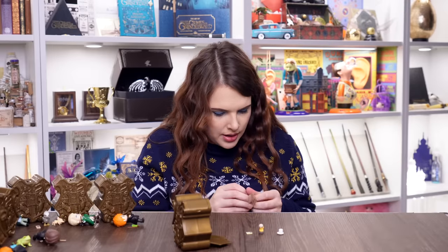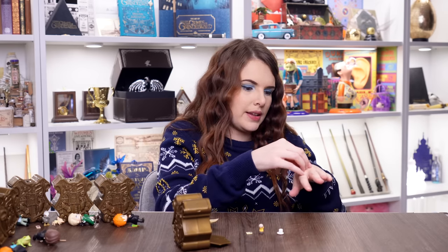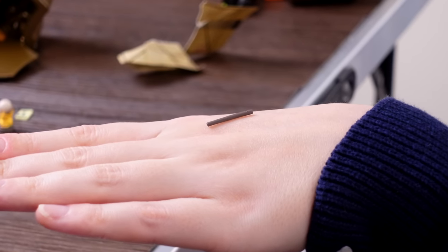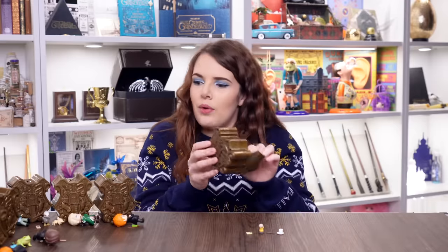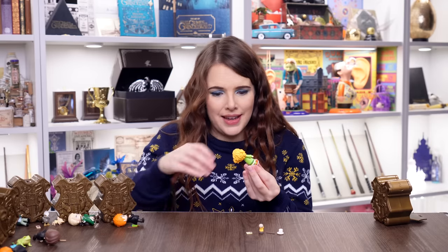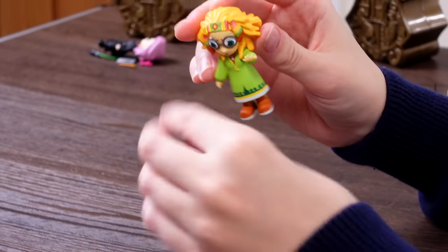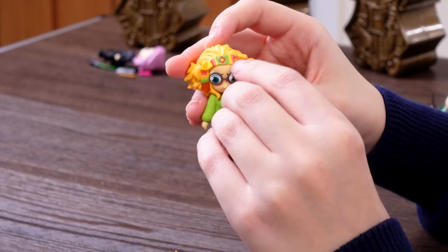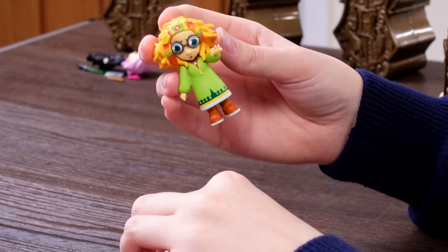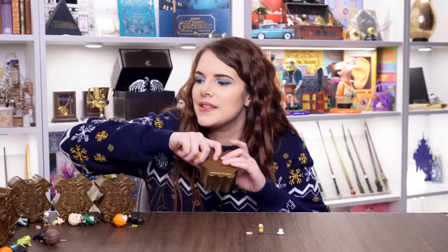Last clue — not that we need it, we definitely know it's Trelawney. Her wand is even more stick-like than any of the others. We're doing well — we've got seven out of the ten you can get, with one duplicate. Look at her outfit — that's fantastic! I really, really like that one. She could maybe hold her little crystal ball. Either way, I'm really glad we got ourselves a Trelawney.